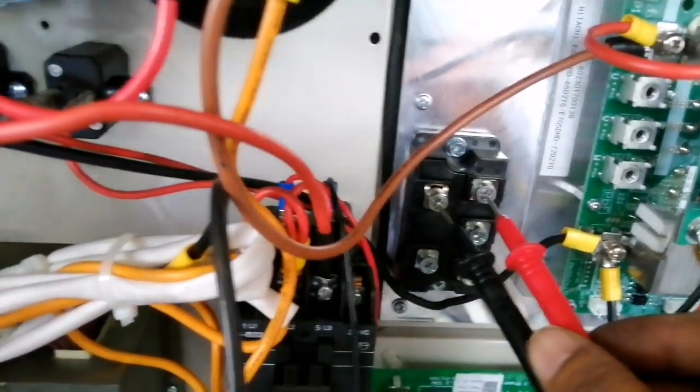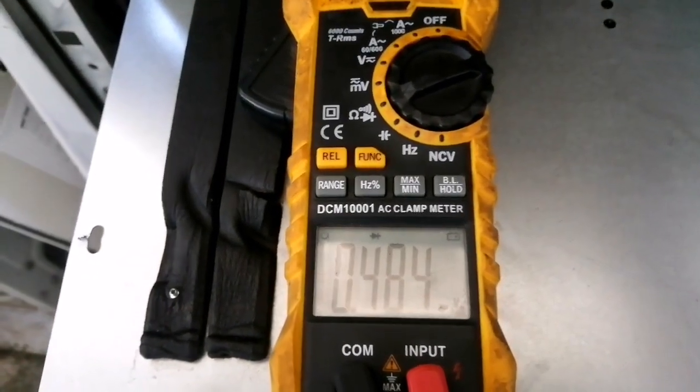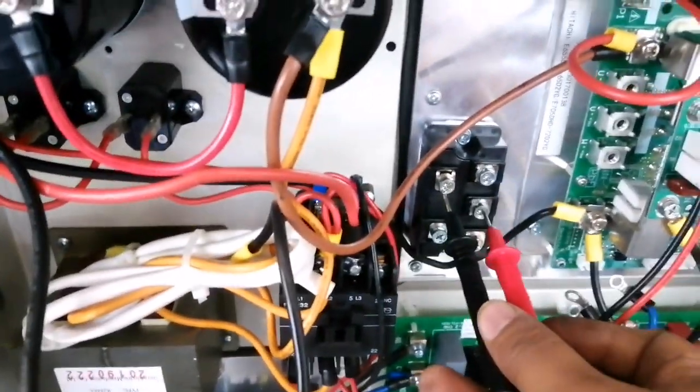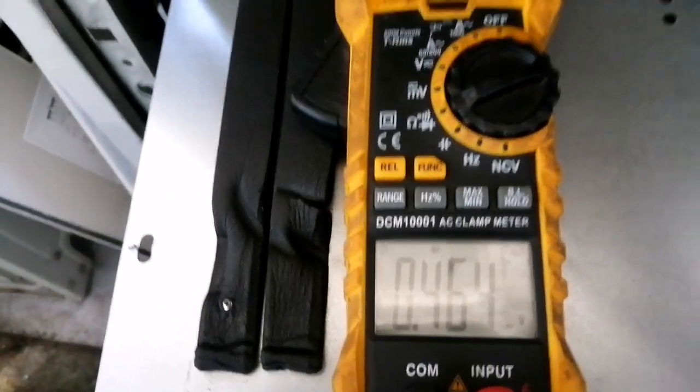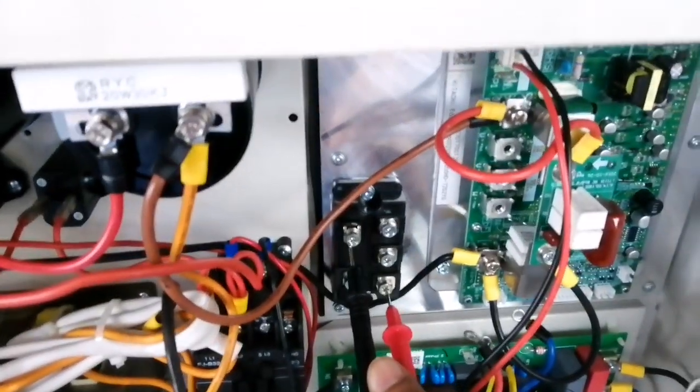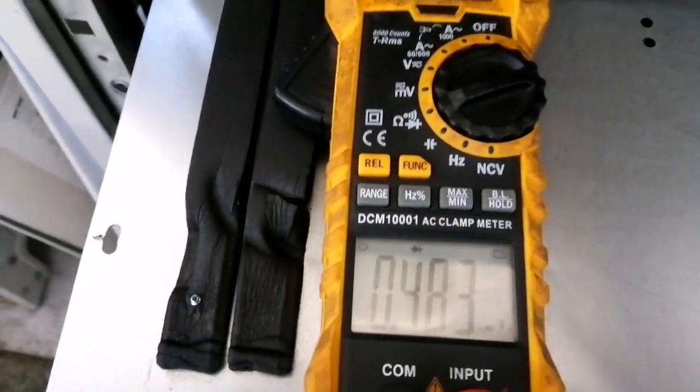This point is positive. We have to keep the negative needle on the positive terminal and touch U with the positive probe — it's showing 484. If we change to V, it's showing 464. And on W it's showing 843.